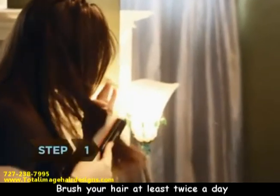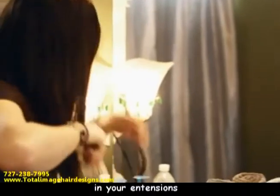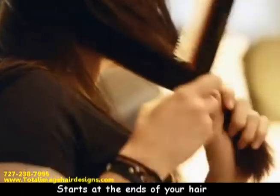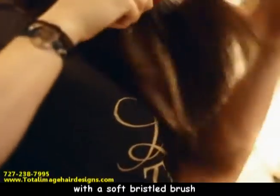Step 1. Brush your hair at least twice a day to keep the natural hairs that you lose daily from getting tangled in your extensions. Start at the ends of your hair and work your way up, brushing in a downward motion with a soft bristle brush. Always brush before shampooing.